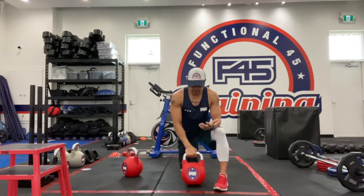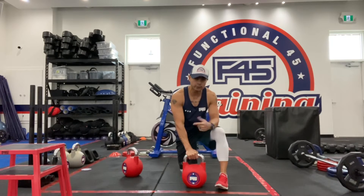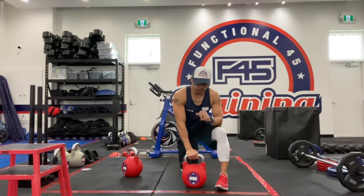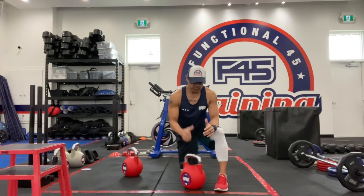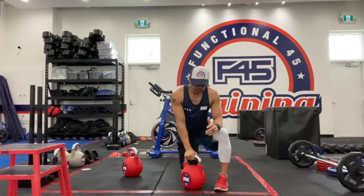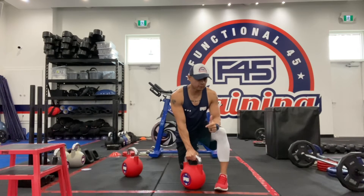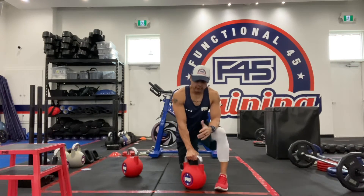The difference between using a kettlebell and a dumbbell is the kettlebell is going to be a little bit more awkward, number one. Number two, the weight distribution between a kettlebell and a dumbbell is very different, so it changes the dynamics of the movement. The grip strength as well is going to change the dynamics of the movement. So before you even decide not to try this, try with the kettlebell — go light first before you grab a dumbbell and use it.